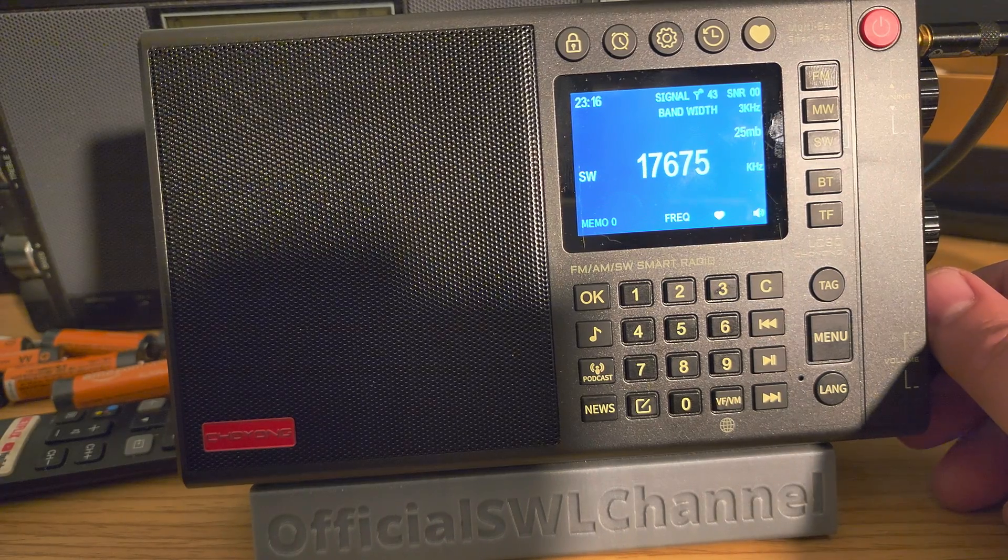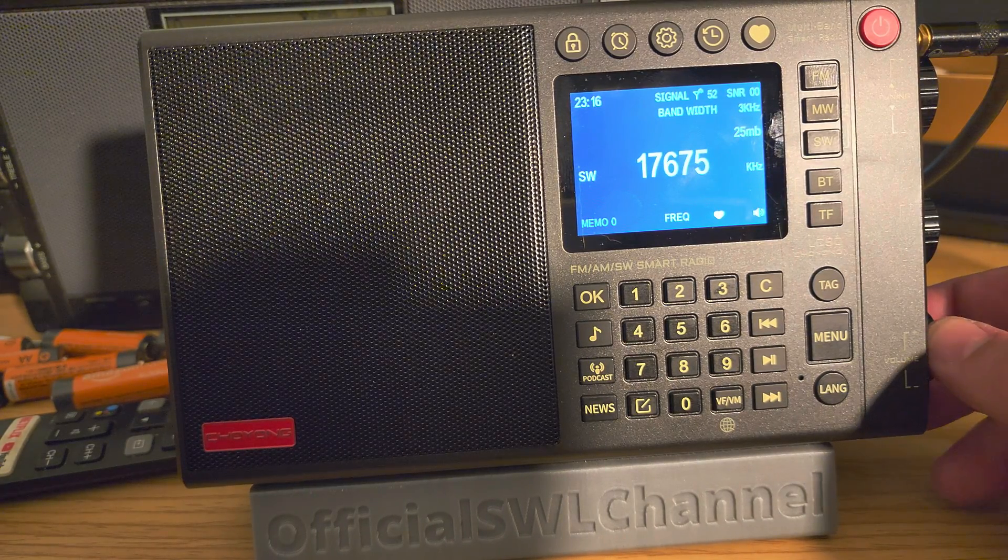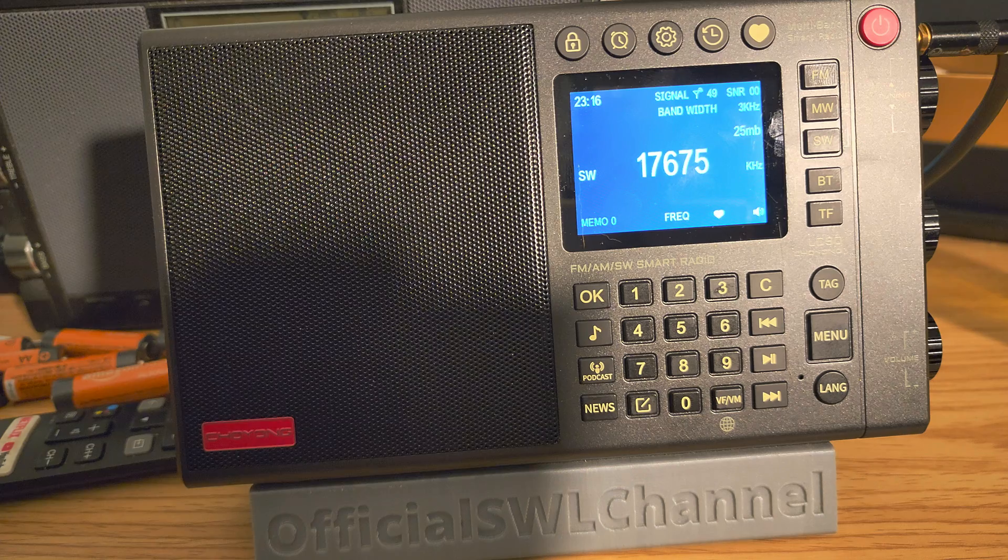I even checked if there's attenuation somewhere on this radio, so I'll be checking more of the menus. Maybe there is some attenuation we can add and make it better. But we'll see — more testing to come on the Shoyun LC-90 smart radio.